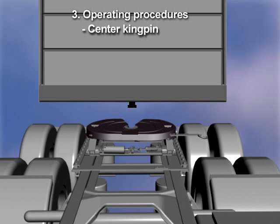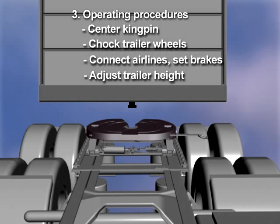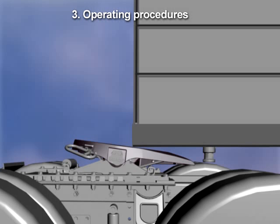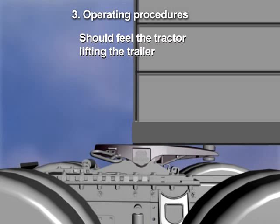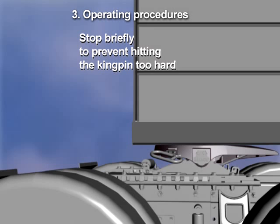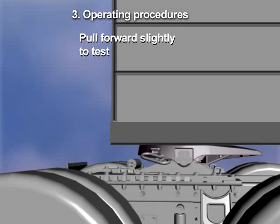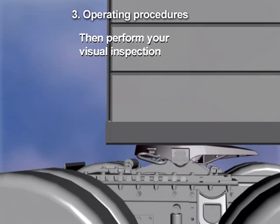To couple the fifth wheel, back up close to the trailer, centering the kingpin on the fifth wheel. Check the trailer wheels and connect the air lines. Set the trailer brakes and adjust the trailer height if necessary. The trailer should contact the fifth wheel approximately four to six inches behind the pivot. When backing under the trailer, you should feel the tractor lifting the trailer. Once the trailer is picked up, stop briefly to prevent hitting the kingpin too hard. Then continue backing until the fifth wheel locks automatically. Pull forward slightly to test, then perform your visual inspection.